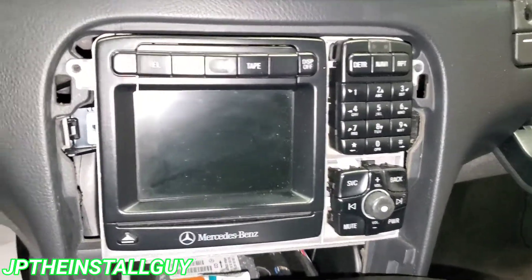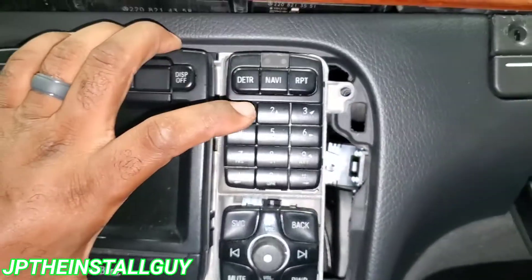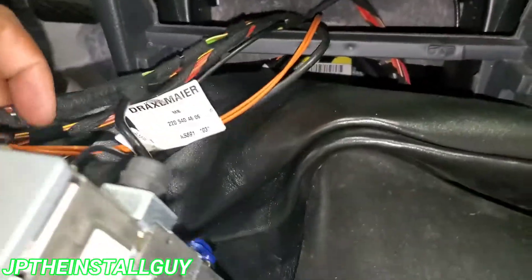All right, so now we have all six screws out — there's going to be two on the side, two on the side, and two at the bottom. We should be able to pull that boy out just like that.